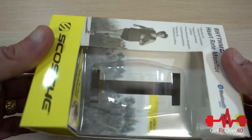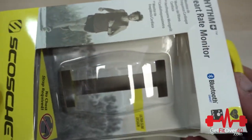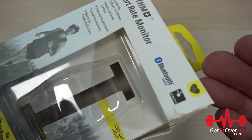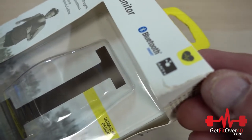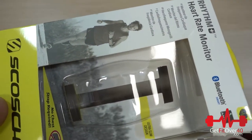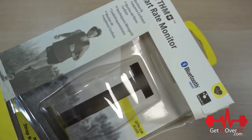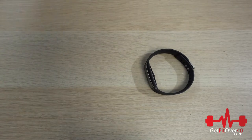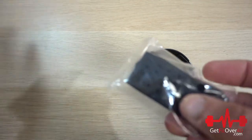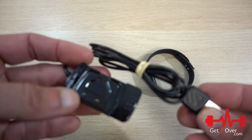Now, in the box — since this is an unboxing preview video — you're going to notice it has Bluetooth Smart and Ant Plus. So this works with pretty much everything: Bluetooth Smart works with iPhones and Apple Watches, while Garmins typically use Ant Plus. It'll work with machines, smartphones, and most apps that allow you to connect an external heart rate monitor. In the box you have your manual, a small band and a larger band, and the charger. You'll need that handy because you'll have to charge it about once a week.